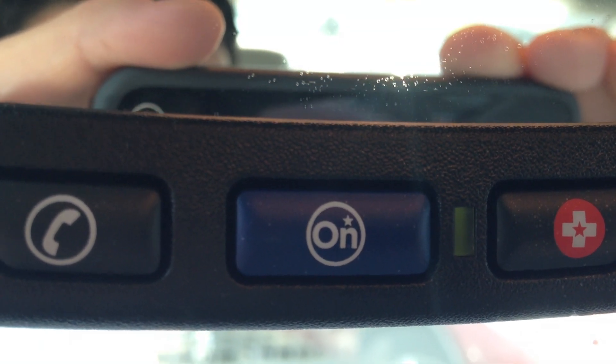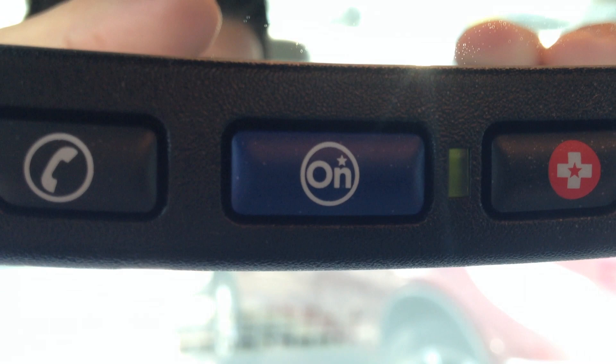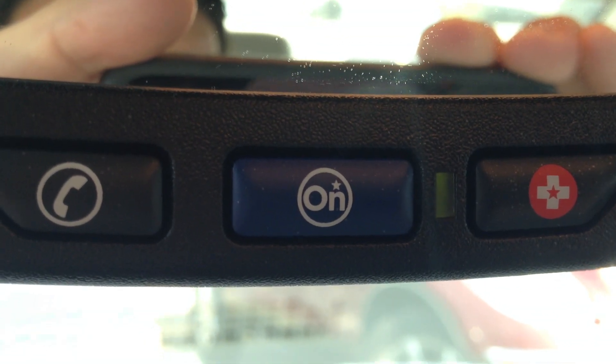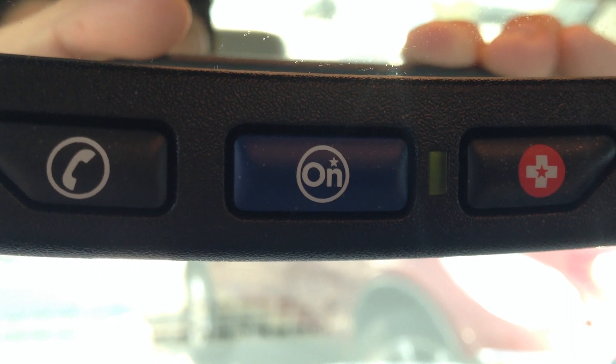To use OnStar turn-by-turn navigation, start by pressing the blue OnStar button located on your rearview mirror. This will connect you to an OnStar advisor. Once connected, you can tell them the name of the business, the business phone number, or the street address of the destination you would like to go to.